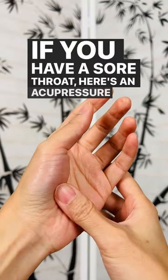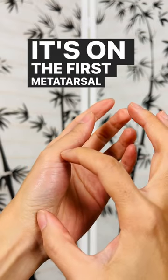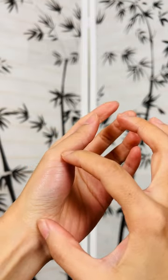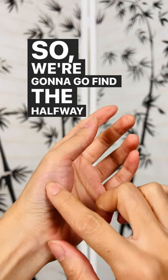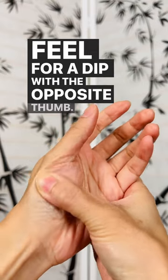If you have a sore throat, here's an acupressure point on your hand you can massage. It's on the first metatarsal right here on your thumb. We're gonna go find the halfway point and you're gonna go feel for a dip with the opposite thumb.